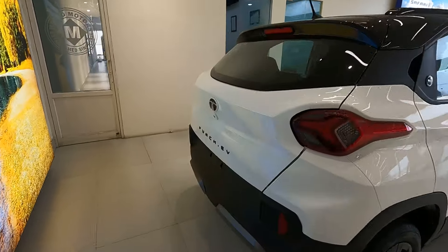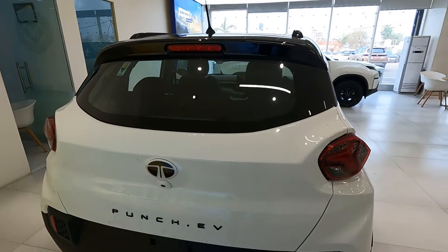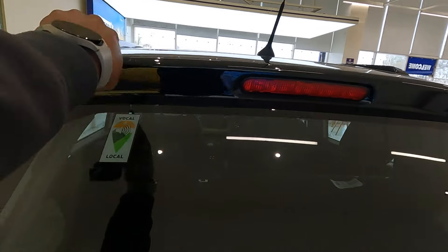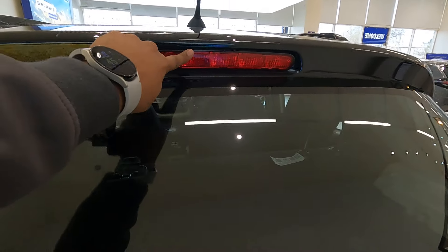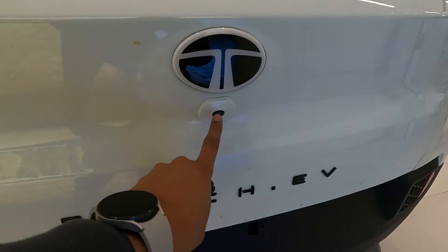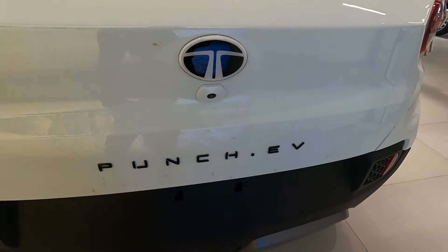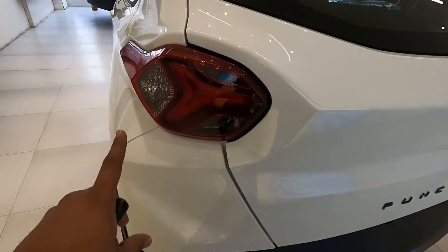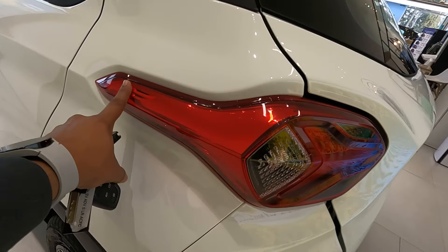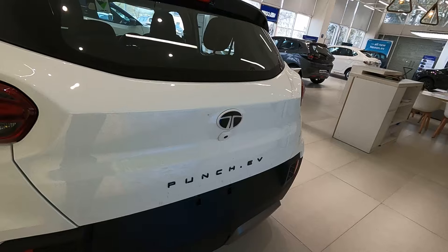The rear of the Punch EV looks nice and impressive. Up there you get a normal antenna, an integrated spoiler, and a high mount stop lamp. There is no defogger wiper washer for this variant, but there is a reverse parking camera, and down there you get two parking sensors. 'Punch EV' is written on the hatch, and the rear tail light design looks great.